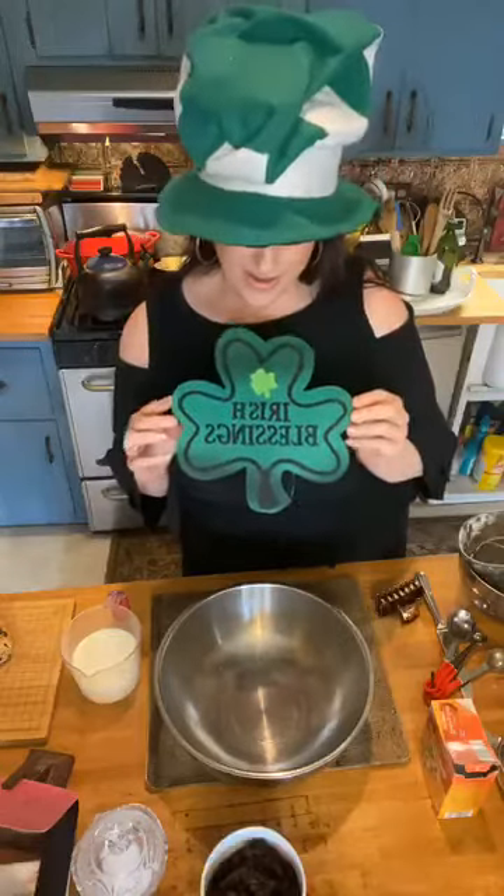Hello loves, top of the morning to ya. There it is — happy St. Paddy's Day! Irish blessings, I'm holding that. Hello loves, do you like this hat? I was trying to make it look like a baker's hat. Isn't this a hootenanny? It's my little Irish nod.